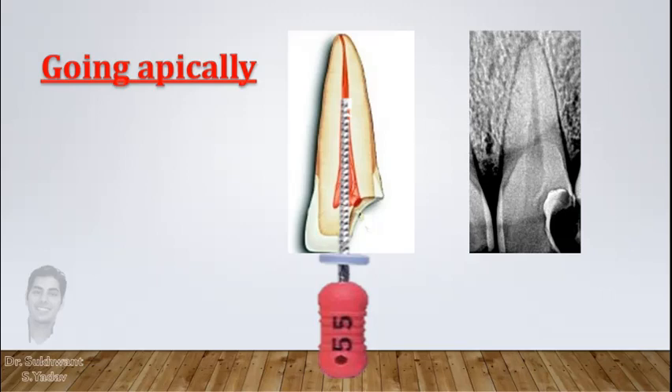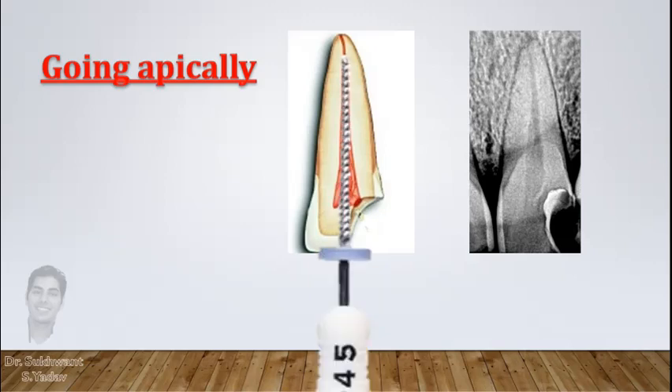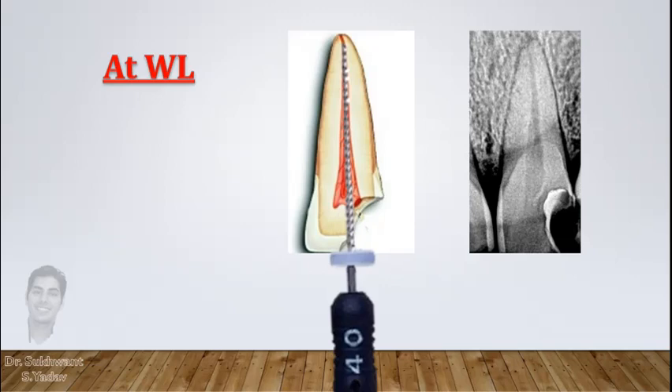Now prepare the canal with one size smaller — that is number 55 in this case — until the point it reaches into the canal without any apical force. Once it becomes loose, proceed to the next smaller size, that is number 50. Again prepare till the point it is reaching gently, and in this way keep reducing file size and prepare till working length.